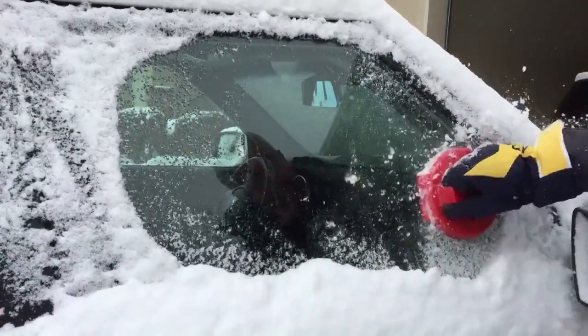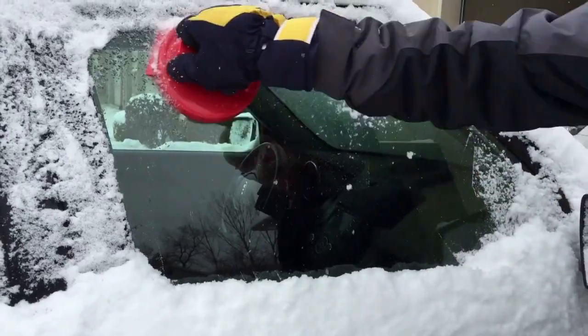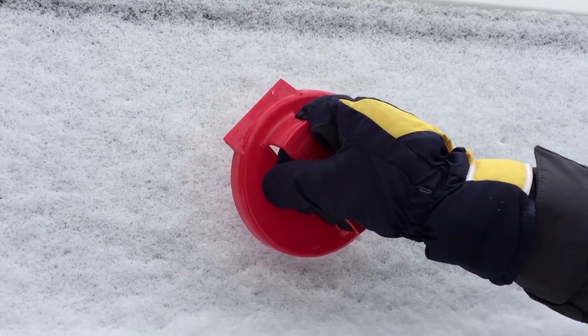Most ice scrapers have a long handle and a tiny little scraping edge that seems to take forever to remove that ice and that snow. That's why I have invented the revolutionary MySpeed Scraper. The scraper's incredible speed is generated through a circular motion and by the weight and the power of your hand positioned directly above the scraper. The Speed Scraper is virtually indestructible.